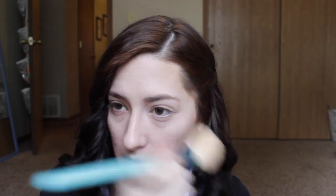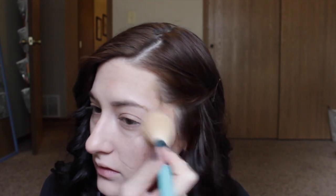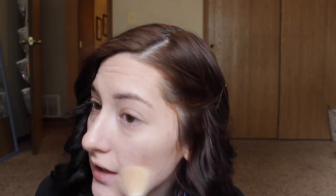Then I set that with my NARS Laguna bronzer using my Sigma Large Angle Contour Brush. I feel like there's not a lot of color payoff for this — I've had it too long and it might be caked over. Somebody told me a trick where you lay scotch tape over the crusty part on top, so I may have to try that and see if that's what's causing the low color payoff.